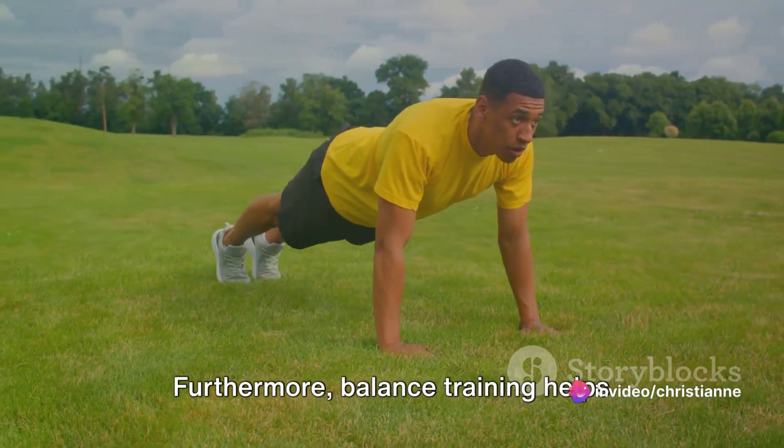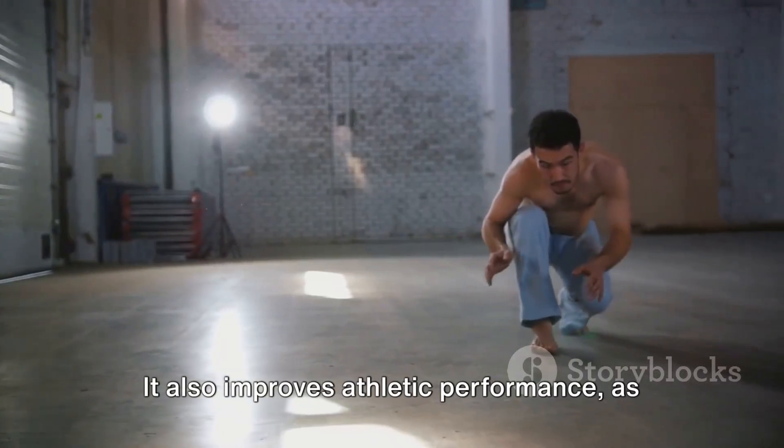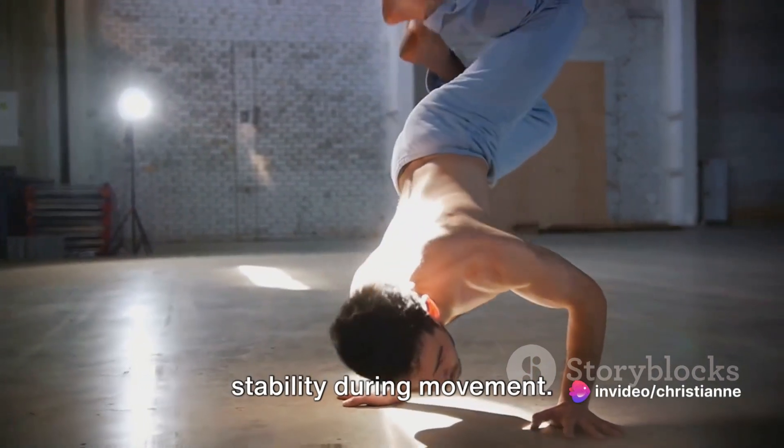Furthermore, balance training helps prevent falls and related injuries, especially in older adults. It also improves athletic performance, as good balance equates to better control and stability during movement.